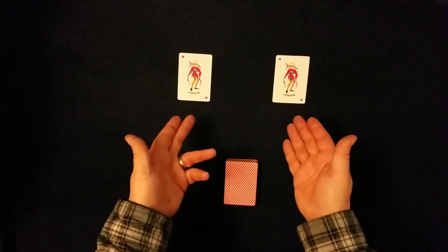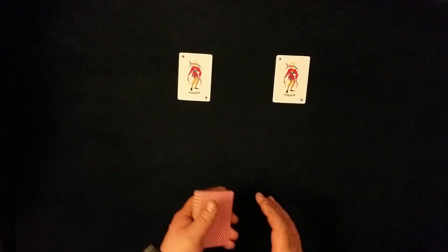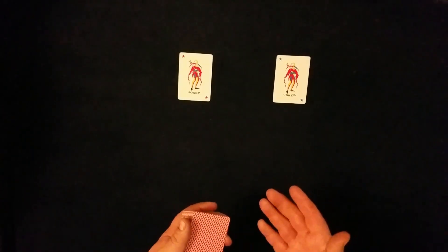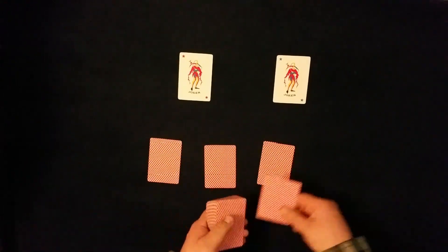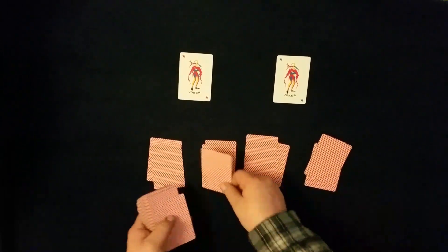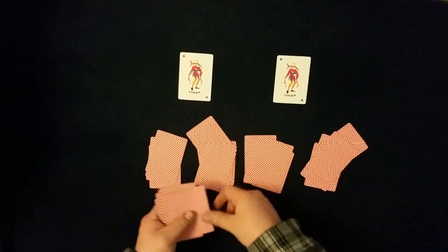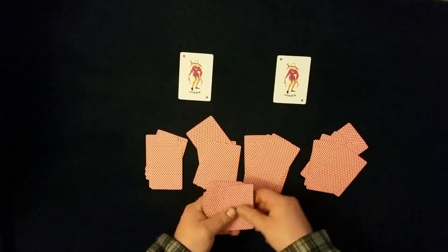What we're going to do is introduce the two Jokers, as you can see here on the table, and then have a spectator take the deck of cards. They're not actually going to look at the cards just yet, because we don't want them to be influenced in any way by seeing the cards. We're going to have them deal into four piles, and they can deal the cards any way they like into the four piles, as long as they keep the piles relatively even.